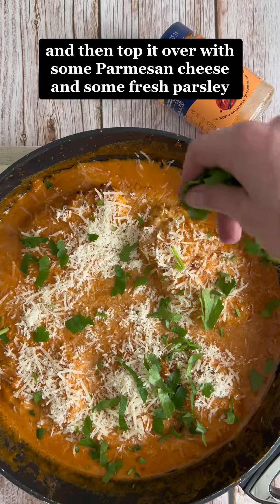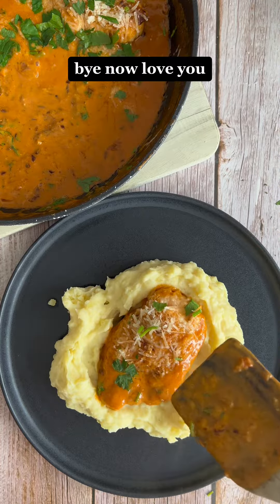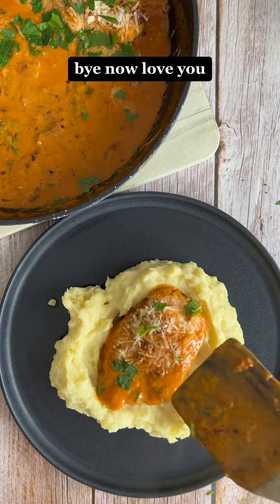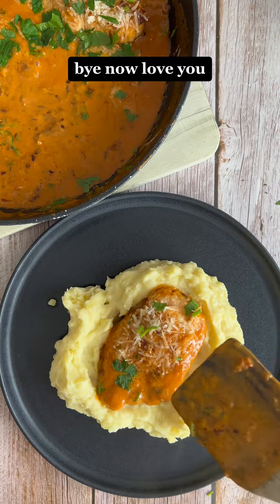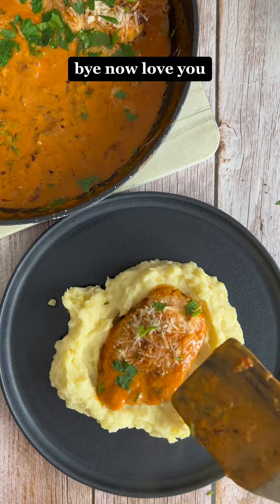Once your onions and garlic have gotten done sautéing, add your chicken breast fillets and cook until done. Once they're done, add in the sauce and cook it down into a reduction, then top it with some parmesan cheese and some fresh parsley.